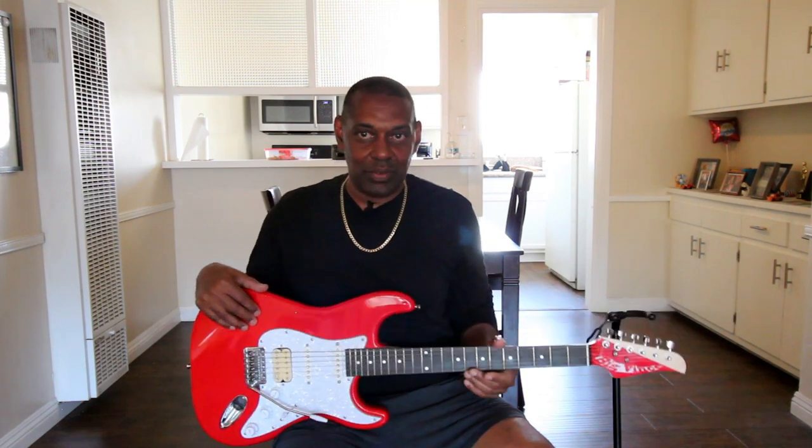Hello everybody, this is your man Vince, and welcome to my new series — the first episode in the series called 'Check Out My Guitar,' where I take one of the guitars I have in my collection and show it off. I mod all my guitars, pretty much all of them, so it'll be fun to see the things I've done to personalize and improve them.